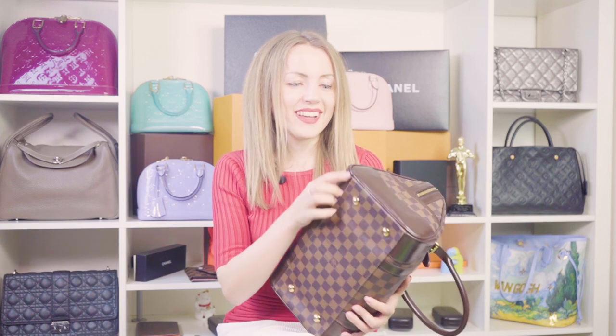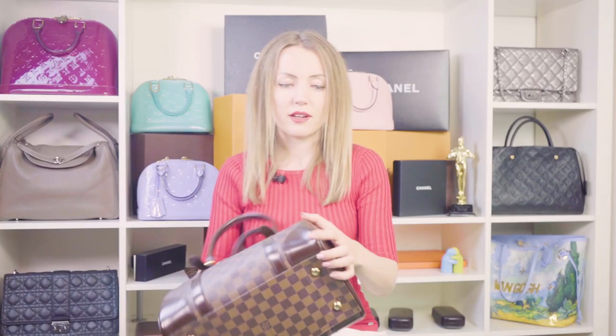You might worry that the Berkeley's leather corners could scratch easily, but this bag has had a long life and the corners are still fine. This type of leather is very firm and sturdy — it doesn't scratch easily, and the corners and the bag itself still look great.